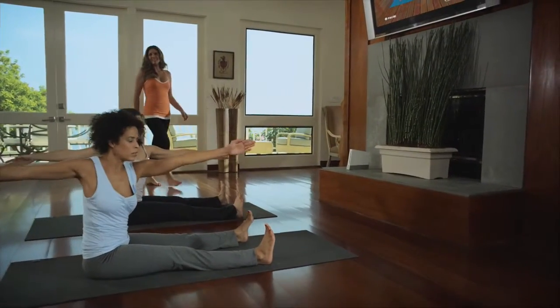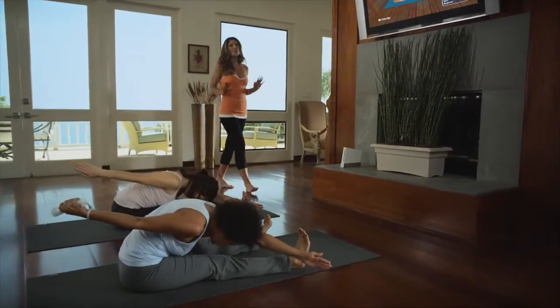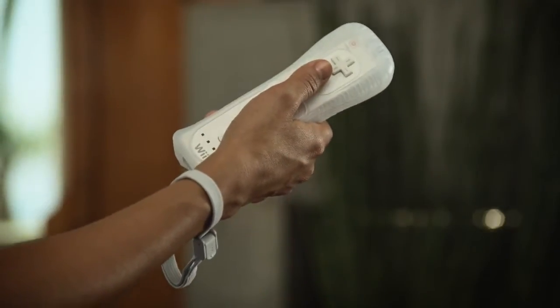If you're new to Pilates, then this interactive workout is a great place to start. I'll show you the ropes, starting with 10 core exercises that will strengthen your muscles for a toned, lean appearance you can only get with Pilates. Using the Wii Remote and the Wii Balance Board, we're going to tone and refine your body in ways you didn't think possible.